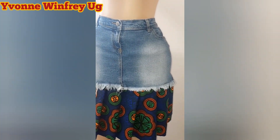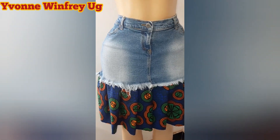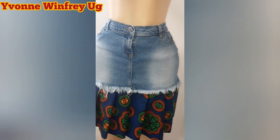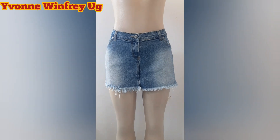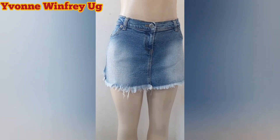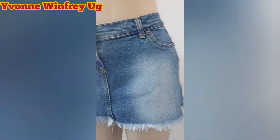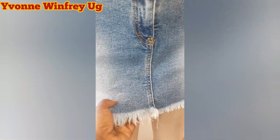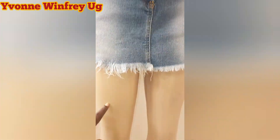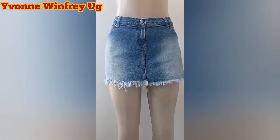Hello, welcome to Yvonne Winifred Yoji, my beautiful fashionistas. We are making this beautiful stylish skirt — as you can see, very beautiful. Previously it was a mini skirt, very short, but I love the fabric, the quality, it is stretchy, really stretchy, and I love the distressed hemline. But it is short — we need to add some length onto the skirt.